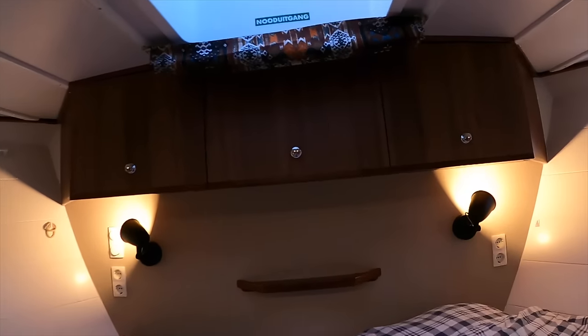Between the two berths is a hatch that leads down to additional storage space, and there's a hanging wardrobe locker on the starboard side. I like the indirect LED lighting on the overhead. It's a really bright, airy space with lots of room — you definitely would not feel claustrophobic in here.